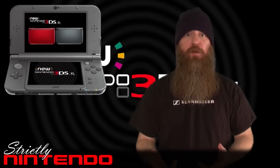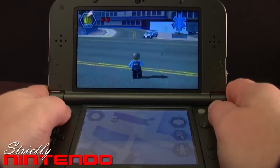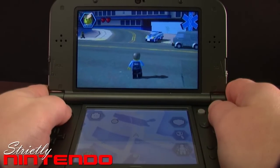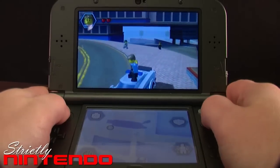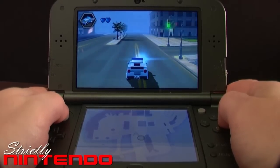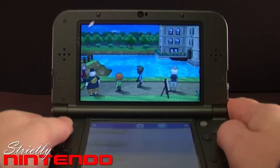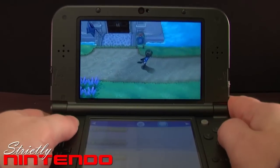The analog stick — or circle pad, whatever you prefer to call it — is very smooth and very accurate. It's got plenty of degrees of accuracy, so you can make your character walk or run, and it's got a nice consistent resistance across the board. It's very fluid and I really enjoy playing with it. It does enhance the gameplay experience, especially in games where you can switch between walking and running.